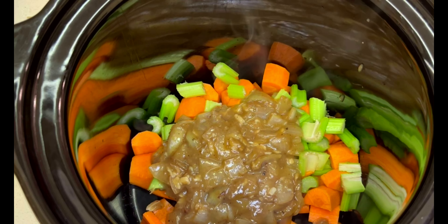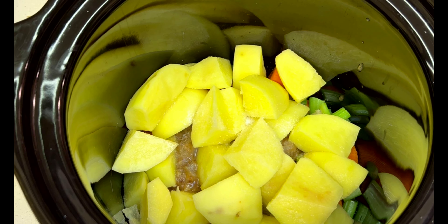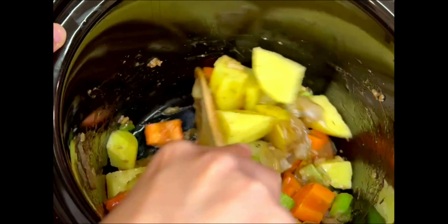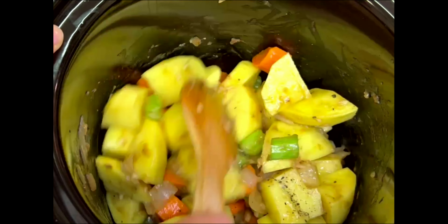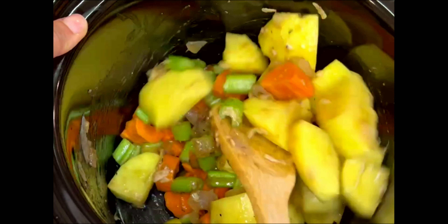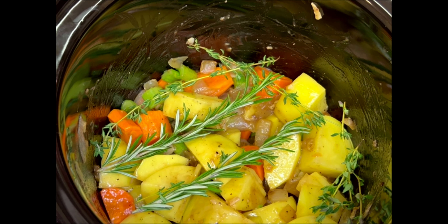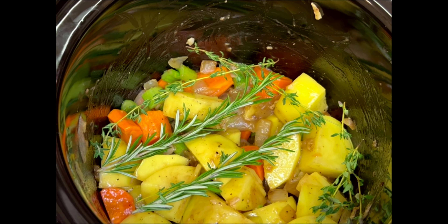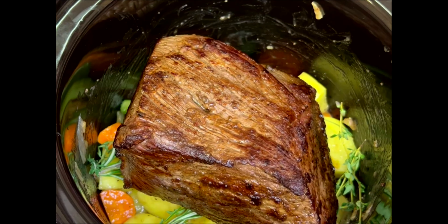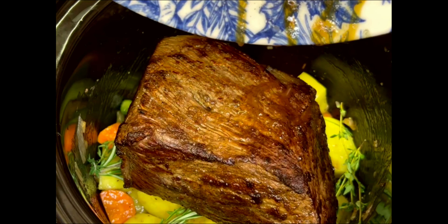In the insert of my slow cooker, I added a few diced carrots — I used about three large carrots — four stalks of celery, and I also added the mixture of onion and garlic that I had just cooked. To that I also added in a few diced potatoes; I used three large ones. You can also skip the potatoes if it's not to your liking. I seasoned with salt and pepper and added a few sprigs of thyme and rosemary, which will add a lot of flavour.